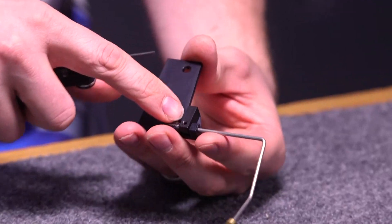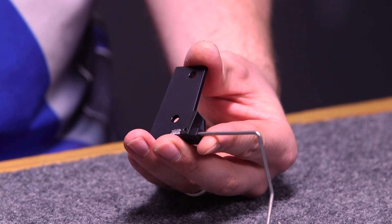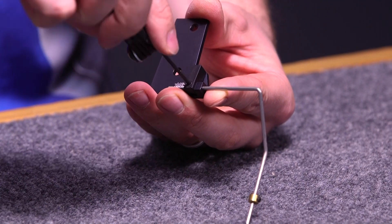As far as adjustments go, it's very simple. There is an Allen wrench screw here that will adjust the length of the wire. So you just loosen that and you'll be able to move the wire in and out, and then secure it back down.